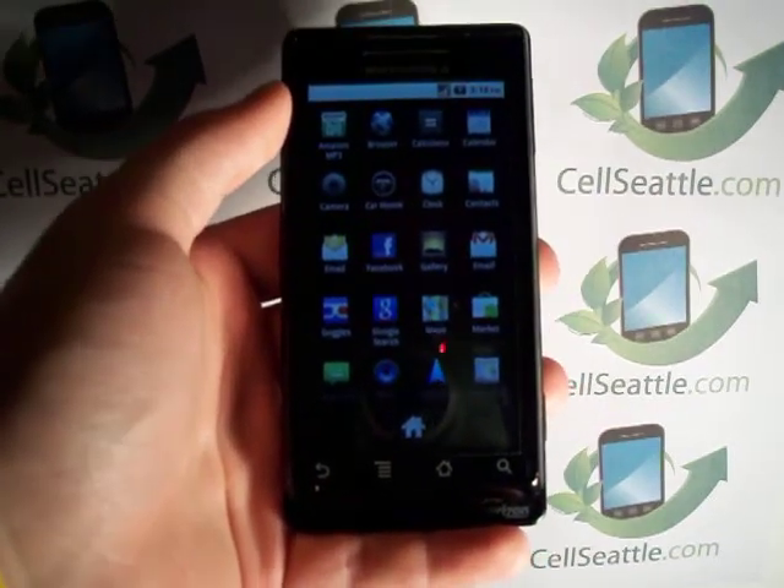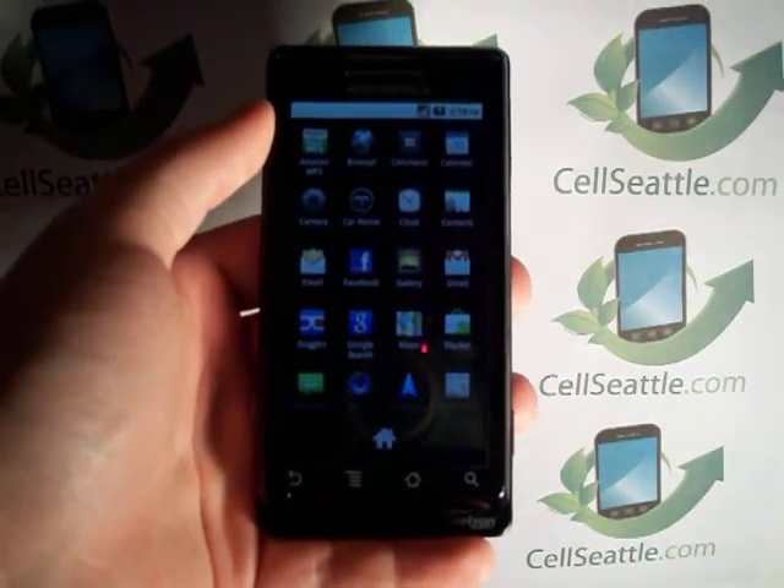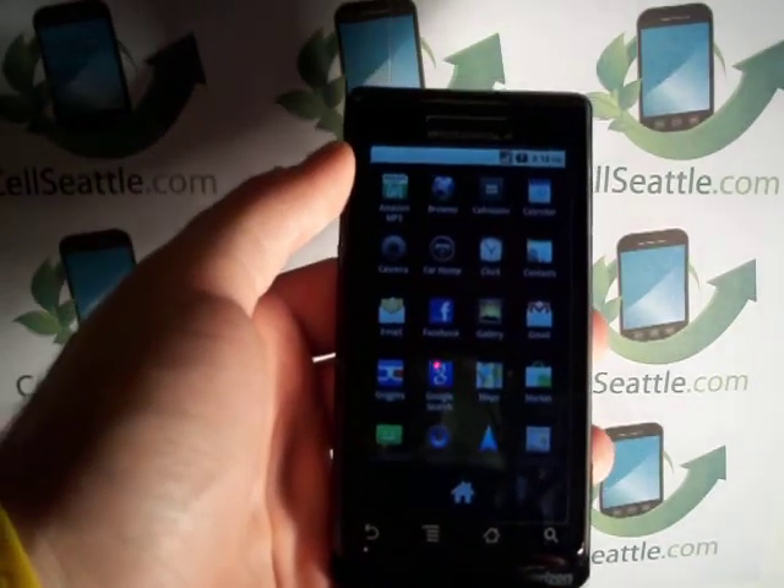This has been the master reset procedures using the touch screen menus on a Motorola Droid A855. We hope you found this video helpful, and we hope to see you again soon.